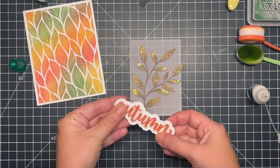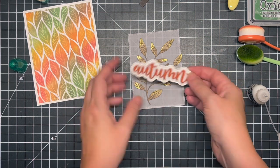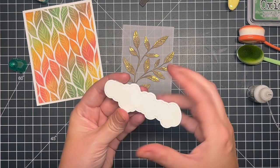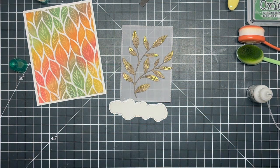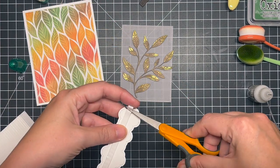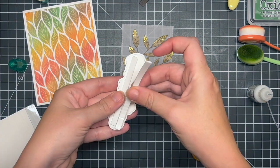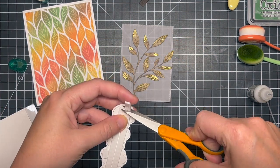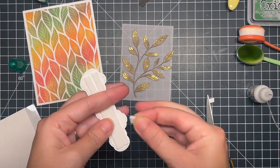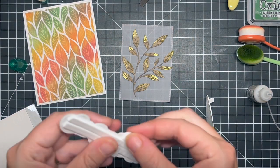I'm going to adhere that with some 3D foam strips to give it some more height and dimension. You could totally just adhere it flat since you won't see any of the adhesive behind it. I love that these are nice low-profile adhesive strips — they don't give a ton of dimension but they give enough to add some interest.